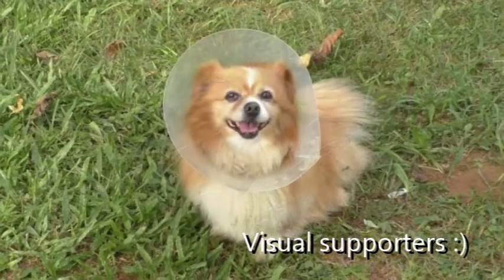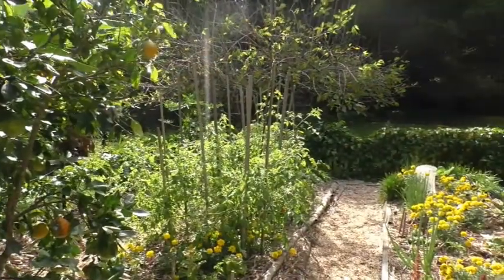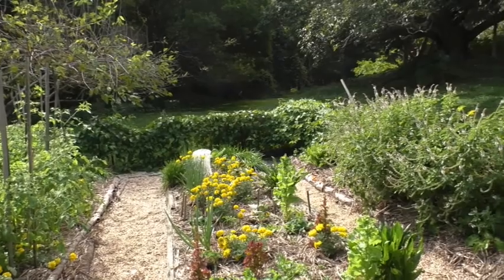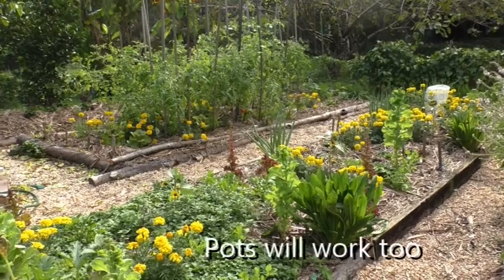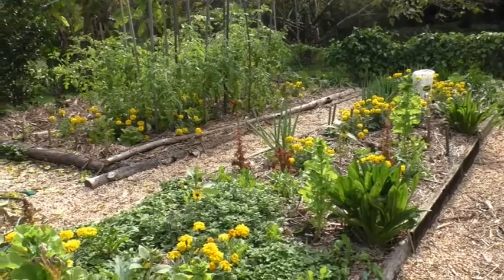Three weeks later and the kale is doing quite well, considering it had no roots to start with. This is something you could try with your children, or if you have a variety of food you like to eat but don't want to buy punnets, or you don't do well with seeds because you're not around enough to water regularly — then this is something you could try and have some success with.